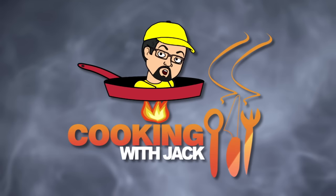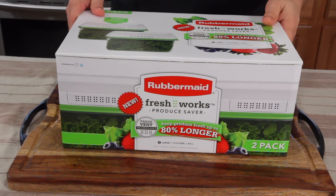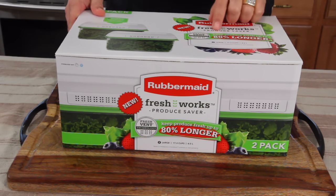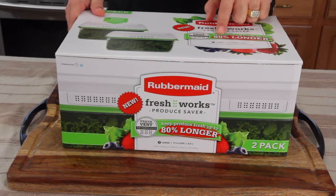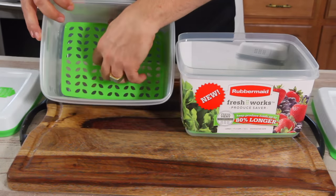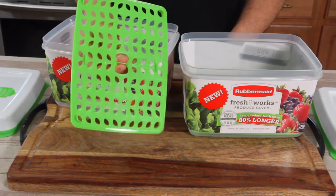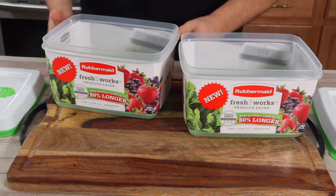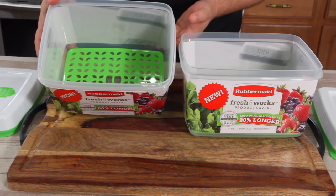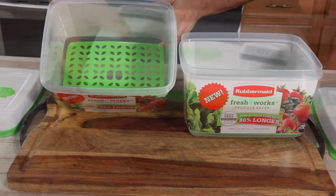Now, you guys ready to get started? Let's do it. So here it is — Rubbermaid FreshWorks. It's called Produce Saver. It says it keeps produce fresh up to 80% longer. Inside, they've got this little plastic bottom — see that? — and that's to keep the produce up off the bottom, away from moisture that collects on the bottom, because when you get moisture, your produce starts to rot.